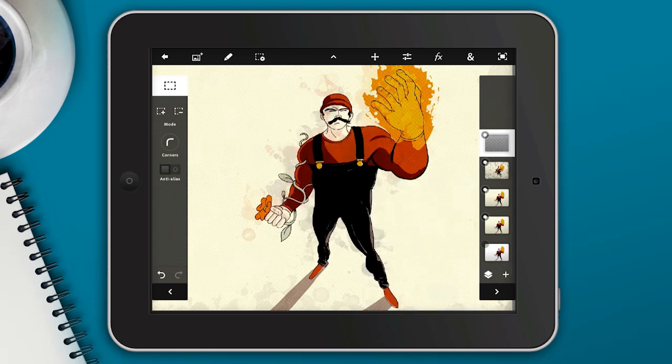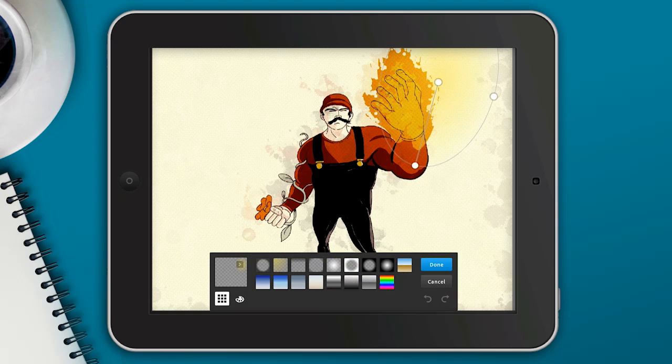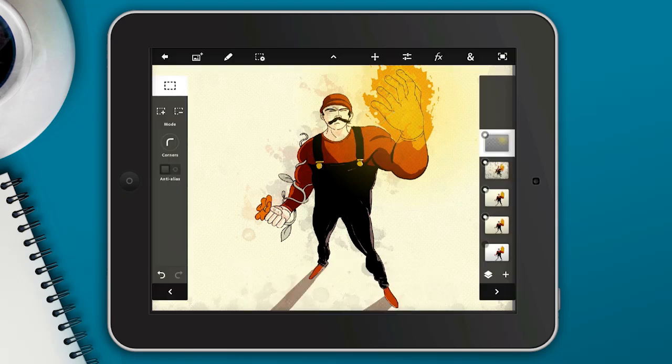I'm going to create a new empty layer and go up to the Add Gradient option. I'm going to create a glow effect — light emitting from the flame he's holding in his hand. I'll increase the size and apply that, giving us this fading gradient effect.